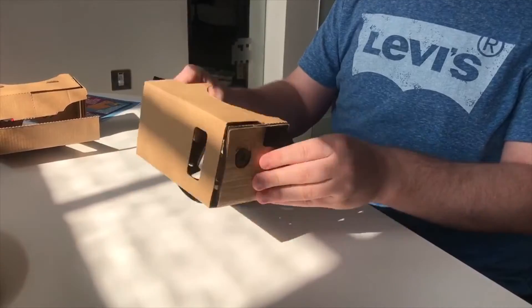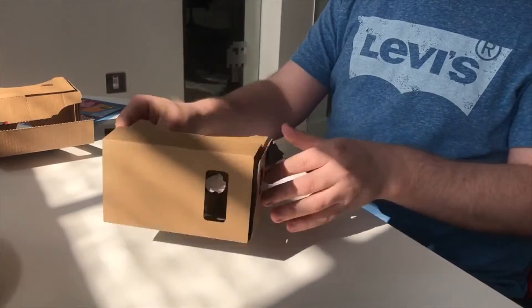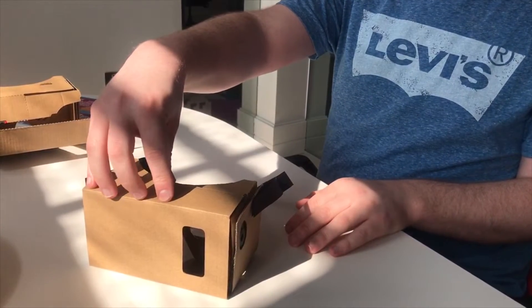So now your cardboard is all made. Now all we have to do is put your phone in. Please enjoy your new VR headset and don't forget to look in the mag for some really cool awesome VR games you can play on your phone using your new VR headset.